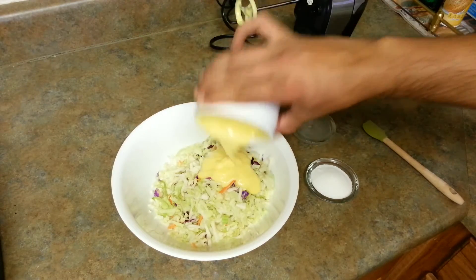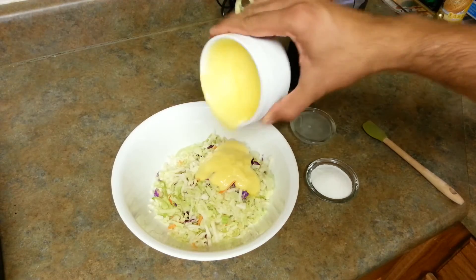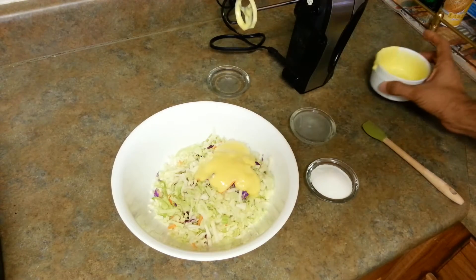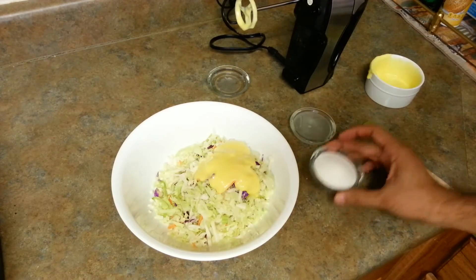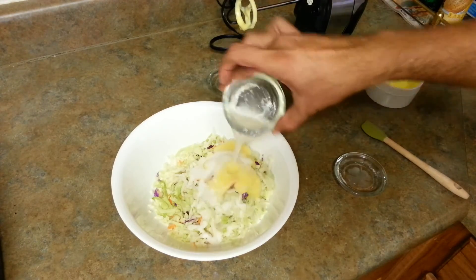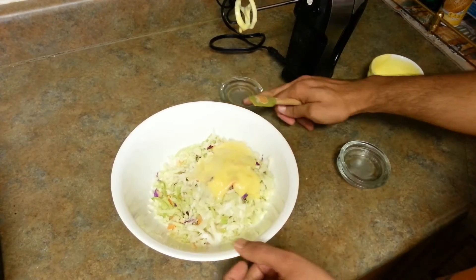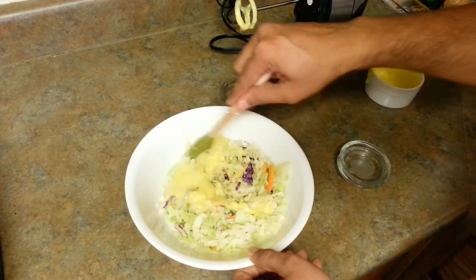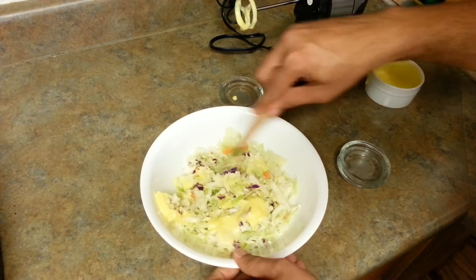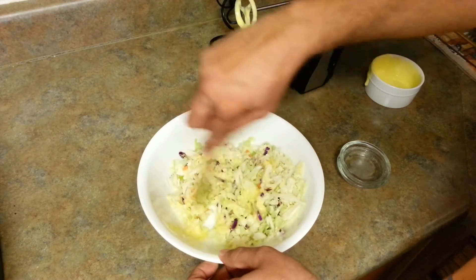For two and a half to three cups of salad, we need about half a cup of mayonnaise. We don't want to add too much mayonnaise because we don't want our coleslaw to be soupy. So here is my sugar and lemon juice — that's it. We just need to mix this well and we are done.